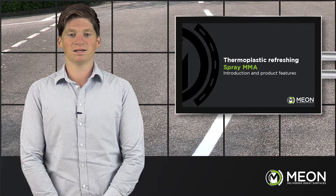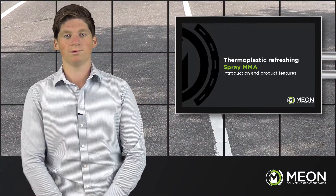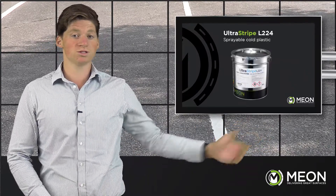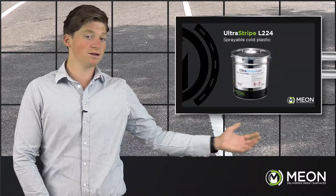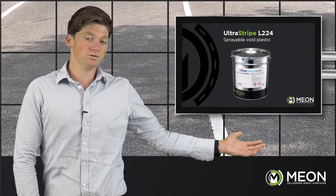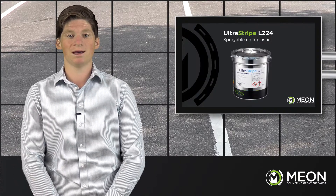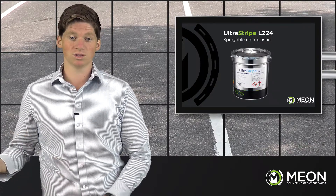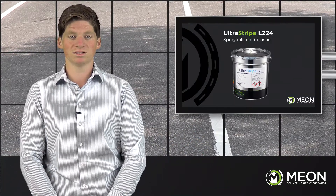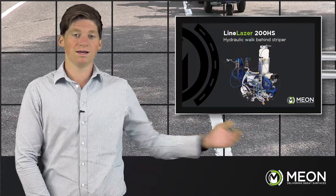The Graco Line Laser also saves you time in application with no waiting required for traditional methods to warm up. The products and machinery we will be using today are the Ultra Stripe L224 spray MMA with the reactive beads, applied with the Graco Line Laser 200HS. The Ultra Stripe L224 is a two-component sprayable methyl methacrylate — often referred to as MMA — applied in conjunction with either liquid peroxide or catalyst coated reflective beads. In the following demonstration we will be using the catalyst coated reflective beads applied with the pressurized bead system of the Line Laser 200HS.